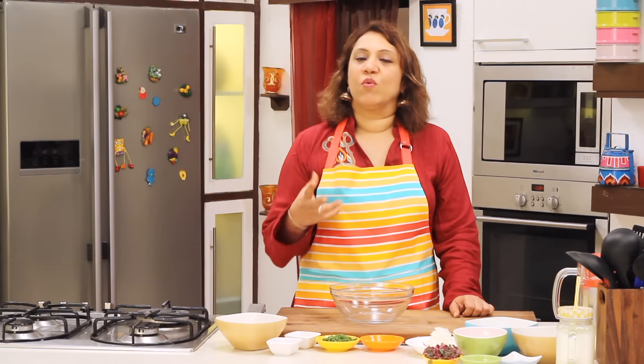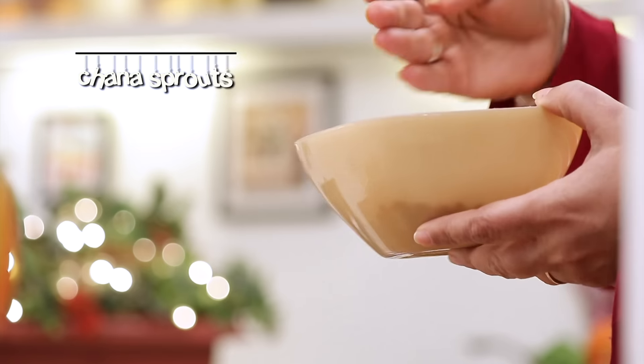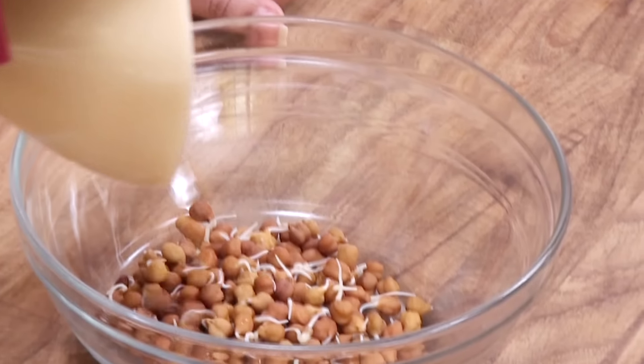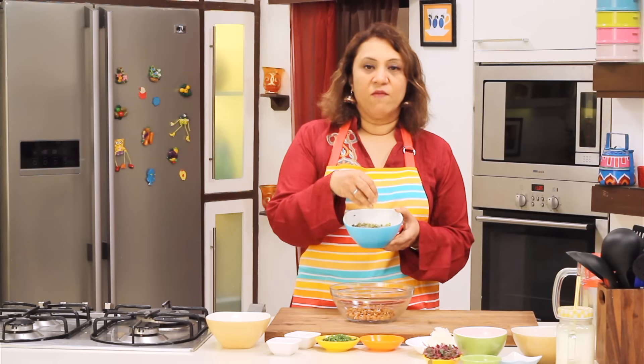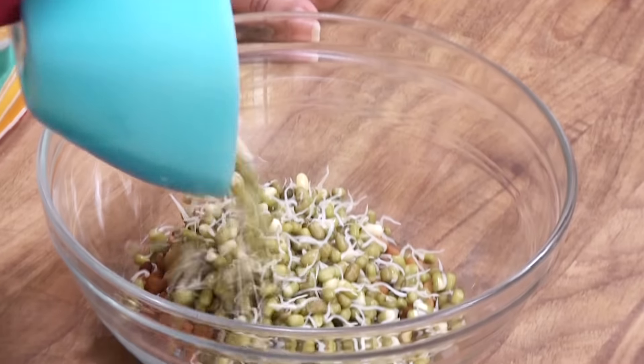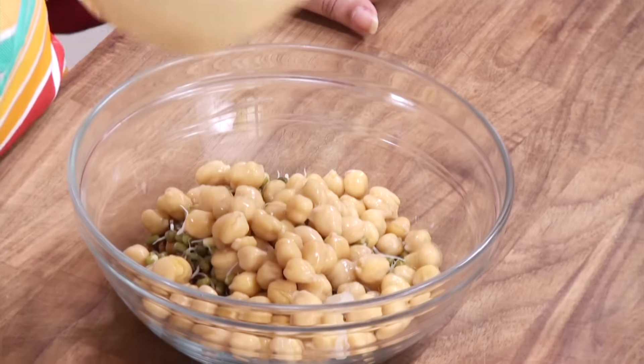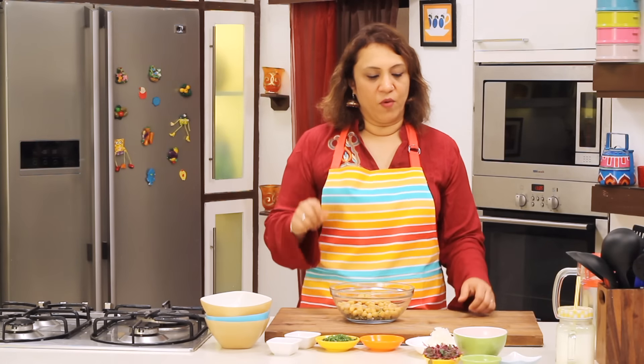As I said, it's loaded with protein. We have some sprouts — we have chana, which was sprouted and boiled. We have some moong. Some kabuli chana, which is boiled again. All these things are soaked the previous night and then they are boiled.